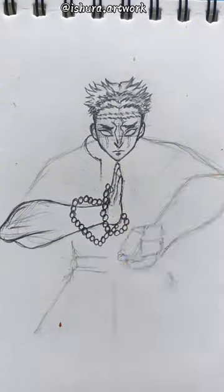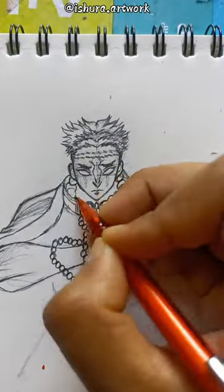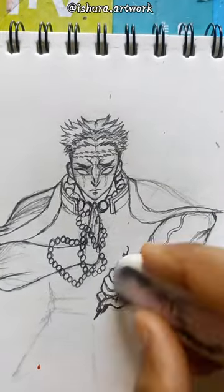And I want to tell you that my hands are not perfectly bent in this drawing. You should tell me in the comments what videos I should upload.